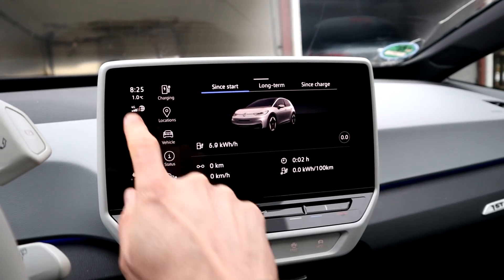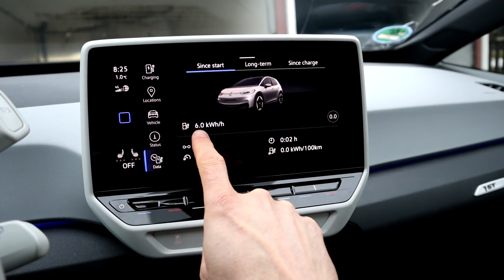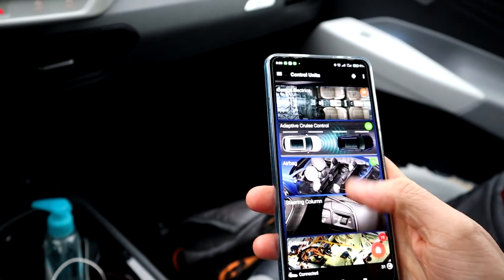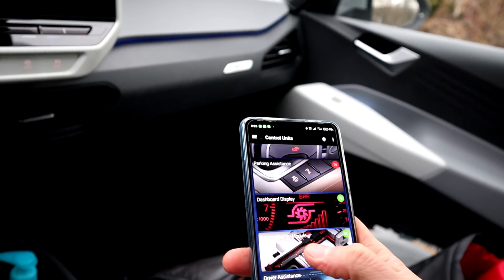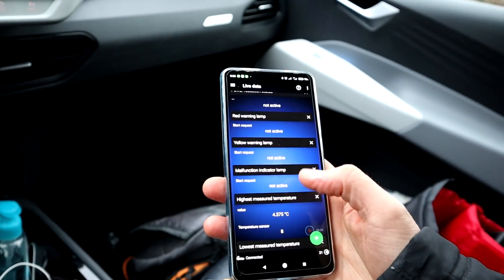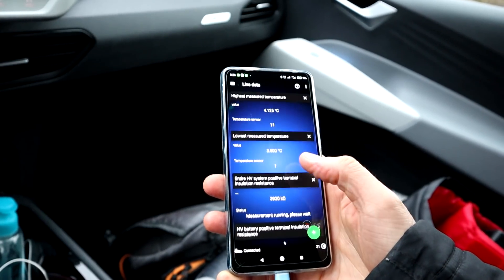I want to monitor this with OBD 11.2 — the battery temperature — and then we'll see if, after driving a bit on the highway, we get 100 kilowatt. I got into the car, parked outside, it's one degree outside so the battery will be cold. Looking at OBD 11.2 now: state of charge is 44.8%. The highest measured battery temperature is 4 degrees, lowest is 3.5 degrees. So we have to heat that up. Currently 14.5 amps at 392 volts.